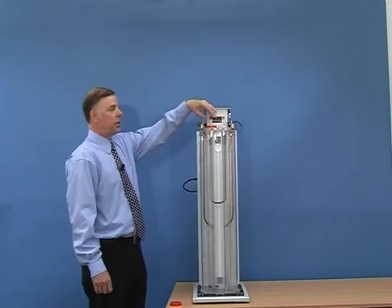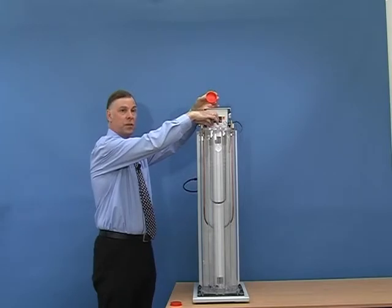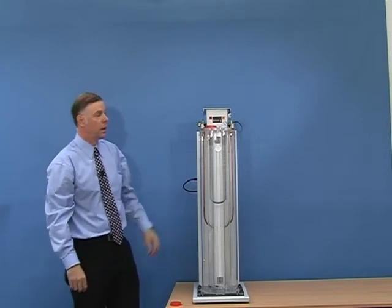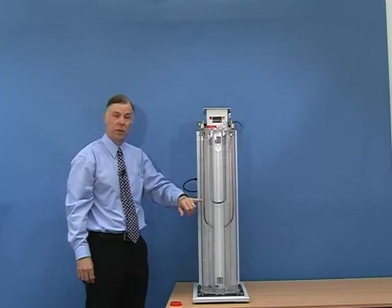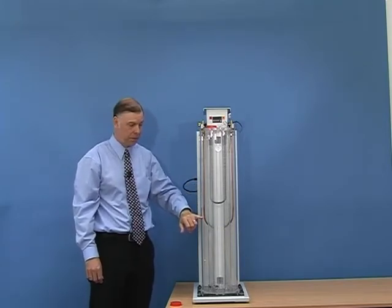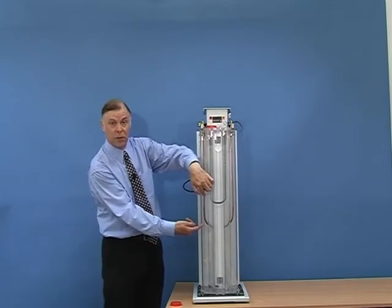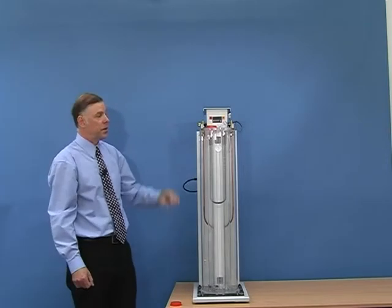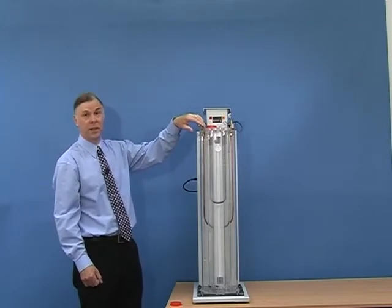To test the density of the polymer, we just remove the cap, carefully introduce the sample into the top, and replace the cap. The sample will very slowly sink in the fluid until it reaches its own density, when of course it will stop. The exact density is then calculated by the known densities of the floats above and below it. After many tests there will be lots of samples in here, and it will be difficult to see which one you've just entered.